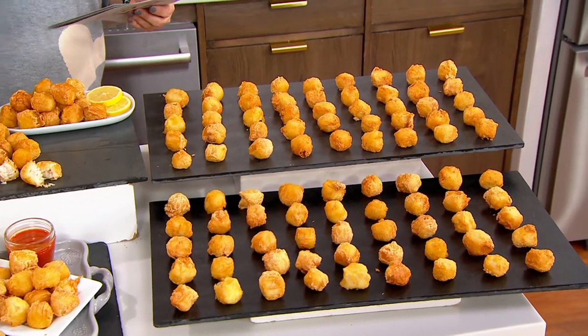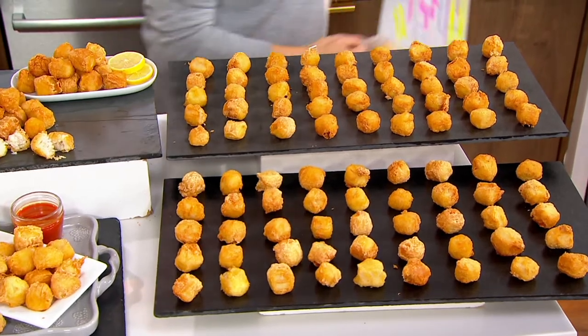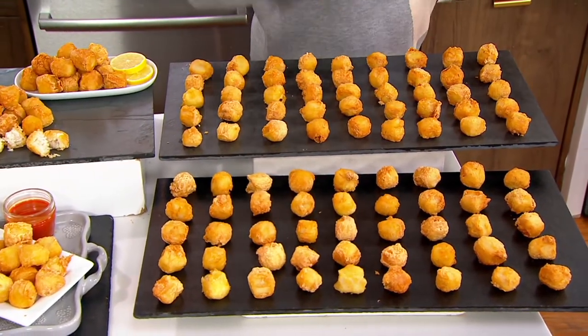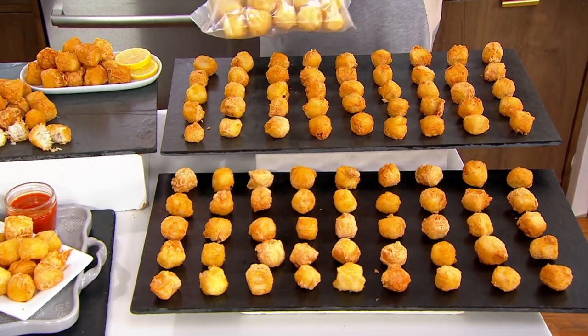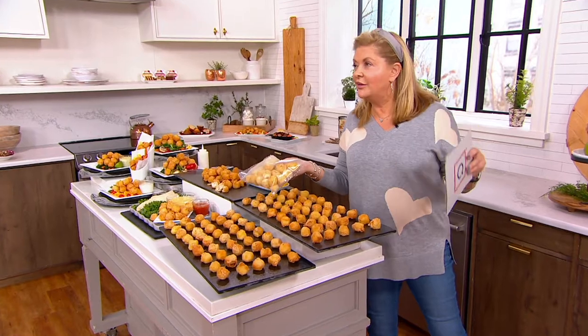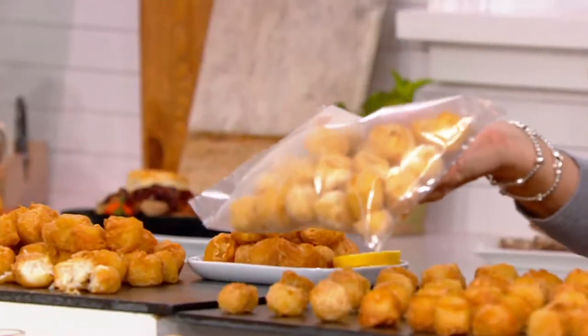Cooking from frozen, you are going to get three one-pound bags. Chef Mitch — this is what you're going to get. You're going to get three of these bags. There's about 25 fritters per bag — that's about 75 to 82 total of these wonderful little fritters.